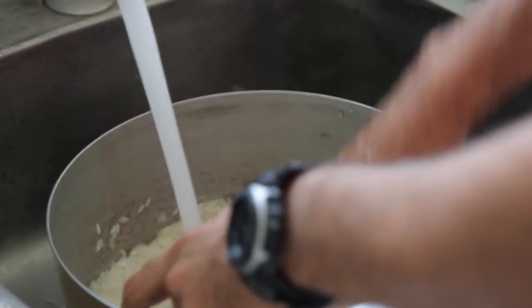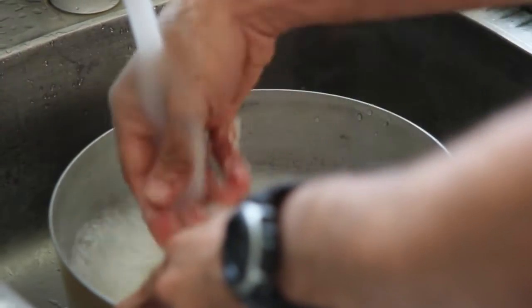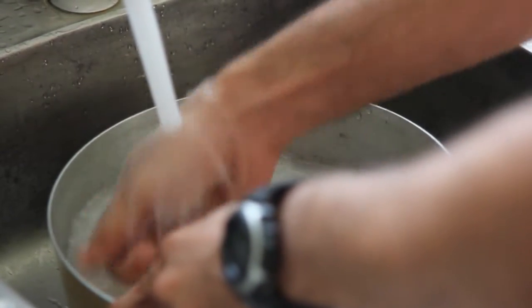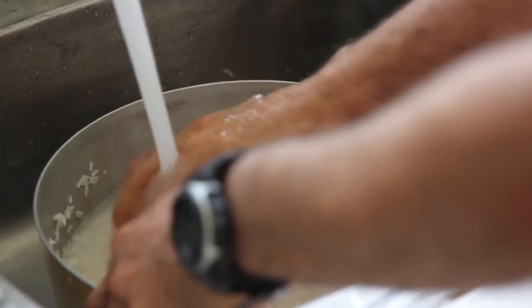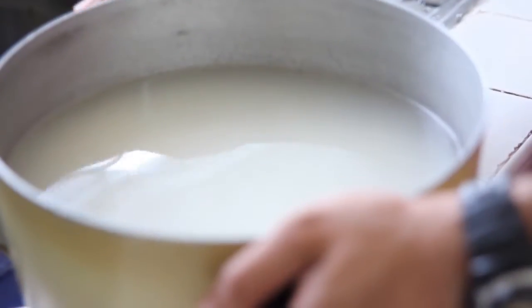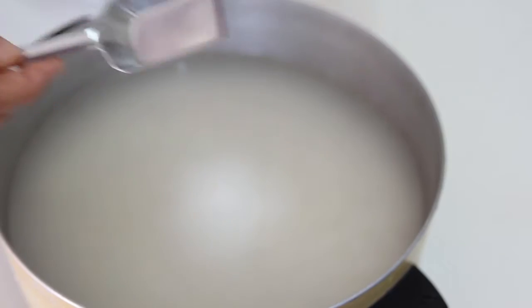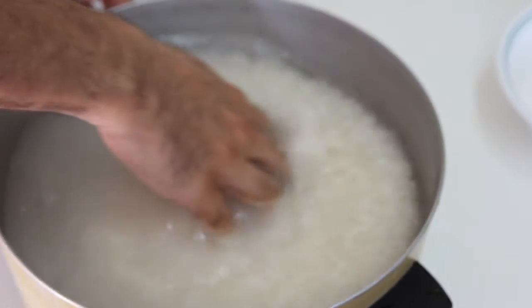First we have to wash our rice to wash off all the dust. I usually do it two or three times. After washing, I leave some water on top of the rice in the pot. For 10 cups of rice we need at least three tablespoons of salt. We dissolve it and let the rice soak for 15 minutes.